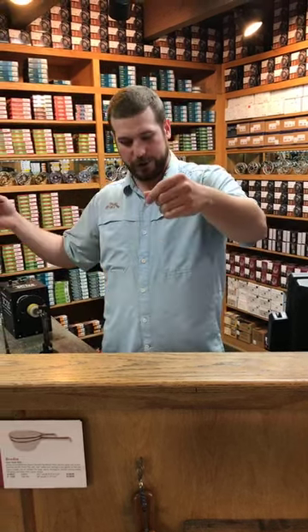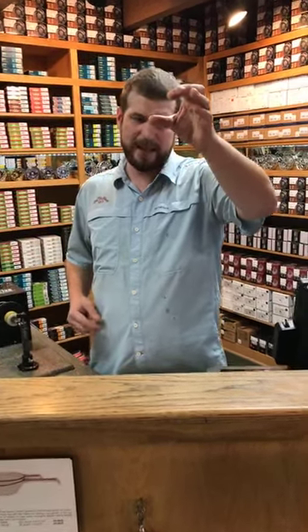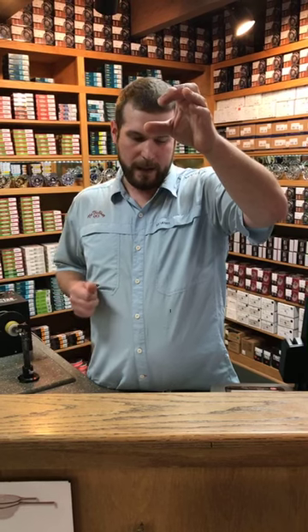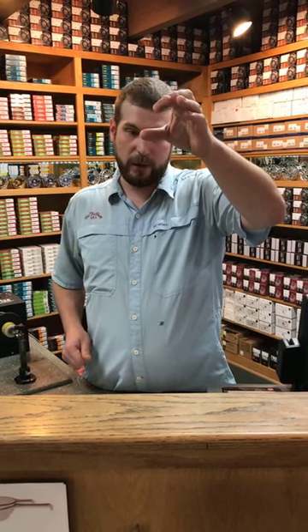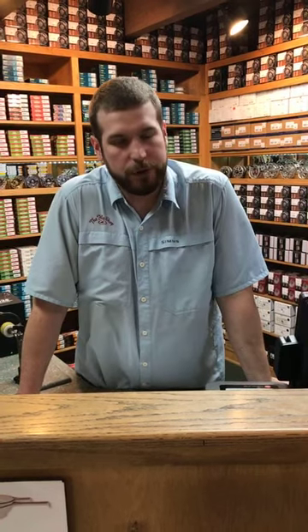So that's tightline rigging, or European style Czech nymphing, whatever you want to call it. Like I said, there's a million ways to do it — this is how I do it and it works really well for me. Any other questions, don't hesitate to give us a ring here at the fly shop or shoot us an email, whatever's easiest. Ask us any questions you may have about this or any other topic — I'd be happy to help you guys out. Have a good rest of your Friday — thanks for watching.